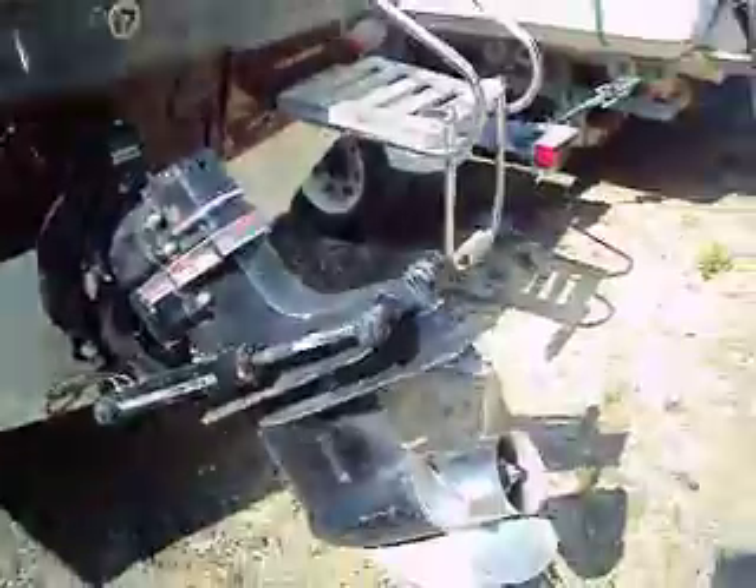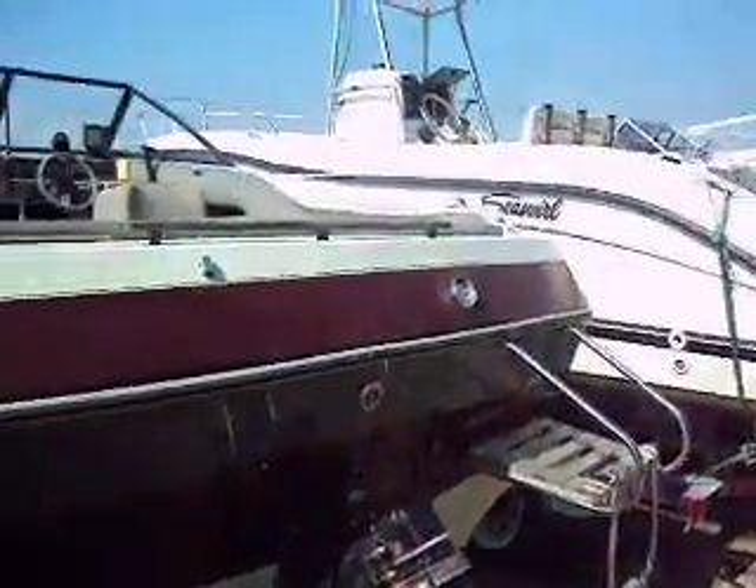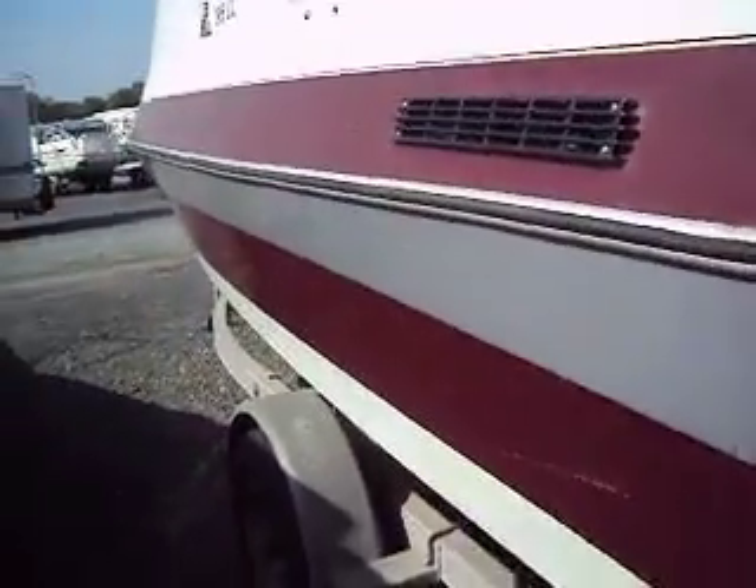It does have a good Alpha-1 outdrive on the back and a stainless steel prop. The I.O. looks like it's in real good shape. The body of the boat — the hull — looks to be in real good shape.